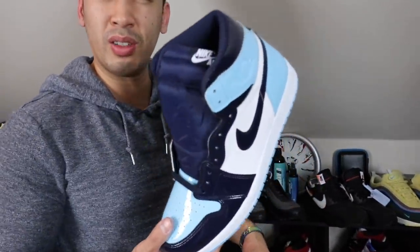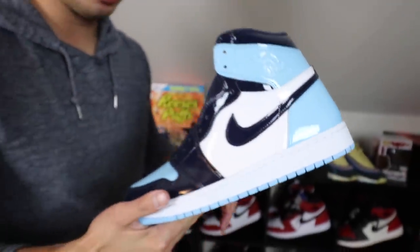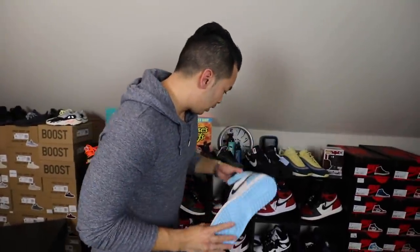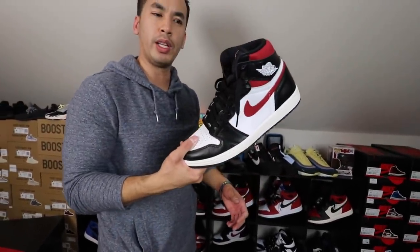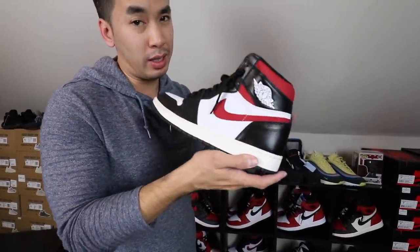I'm going to go with the Blue Chills. These are pretty cool. I remember having to do my little sneak attack to get into these things. Blue Chills. Gym Reds — what do you guys know about these? I know a lot of people hate when I call these the poor man's No Resale, but it's still pretty cool. I like having this in my collection, but it does really look like the No L's.